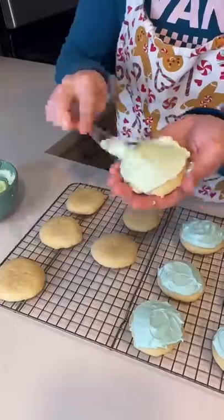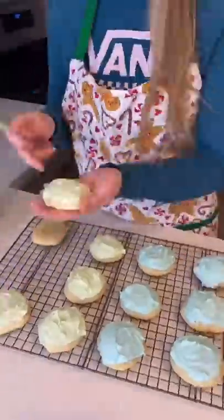When I frosted the cookies, I made sure to cover the top of the cookies but not the sides of them. And in order to give them the Loft House cookie look, I added some sprinkles, and we tried them.